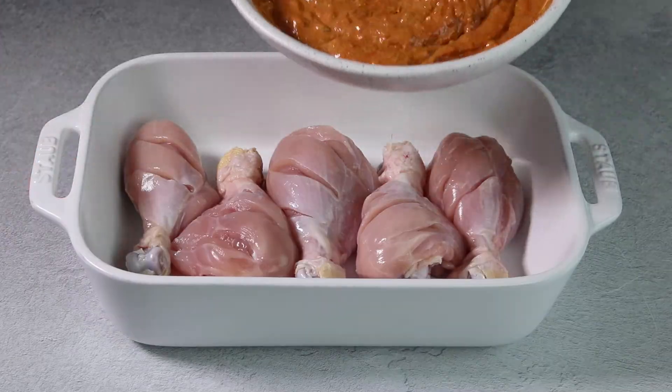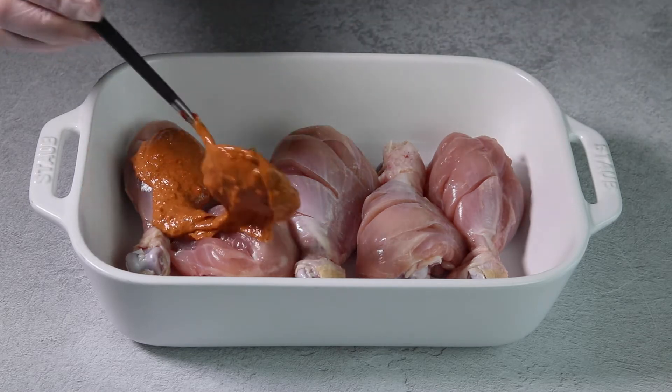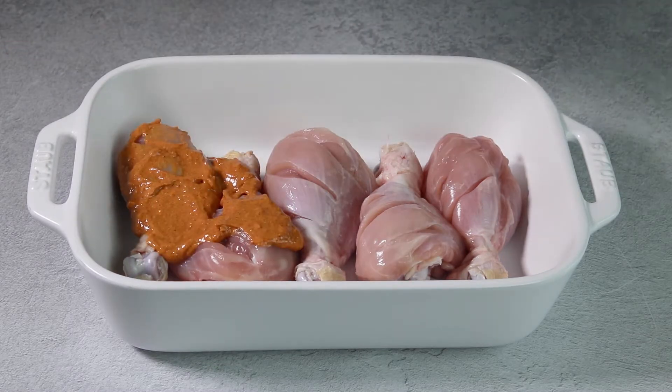Coat the chicken in the marinade, cover, and chill for at least one hour, preferably six to eight.